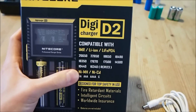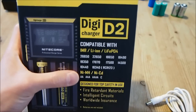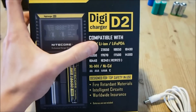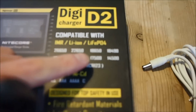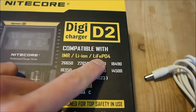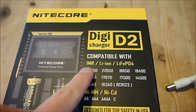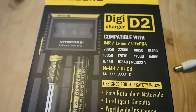Over here we can see it supports all the nickel type chemistries such as NiMH and NiCad. And it supports lithium-ion batteries and LiFePO4 batteries, which stands for lithium iron phosphate batteries. It also supports the newer IMR type batteries which are essentially lithium-ion batteries that have a very high discharge rate.